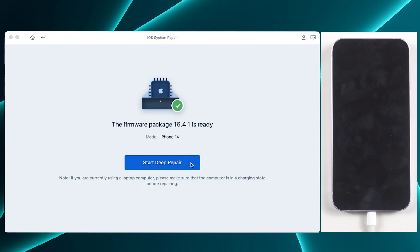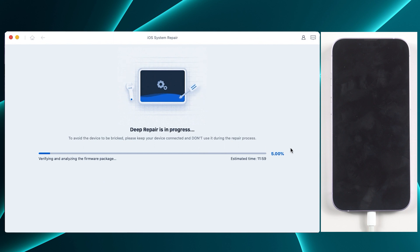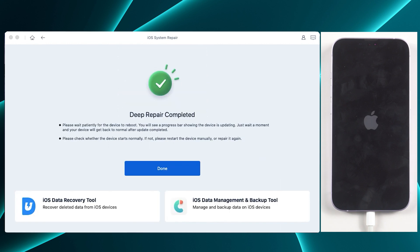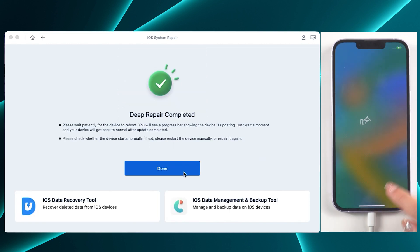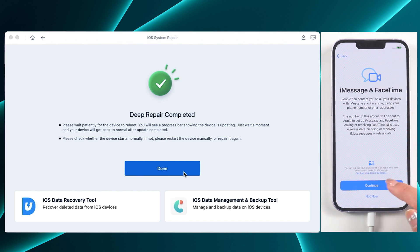Then click to start deep repair. Reiboot will pop up a prompt — click repair again. The whole process is very similar to standard restoration, just wait. When it shows deep repair completed, your device will be put into default, and now you can set it up as a new one.